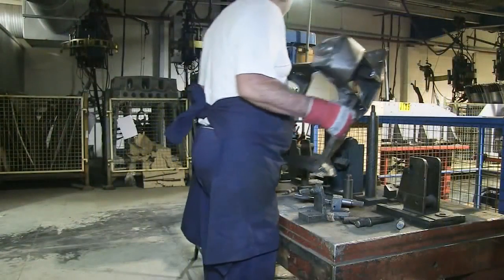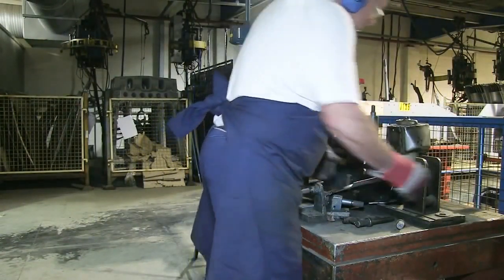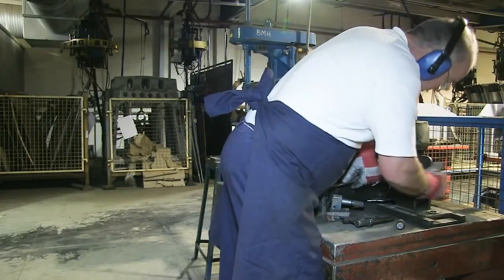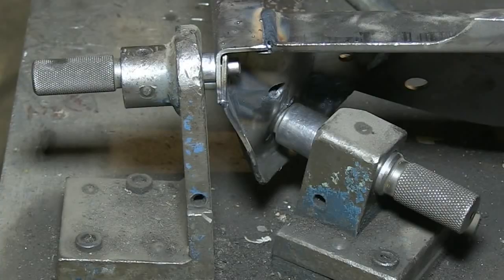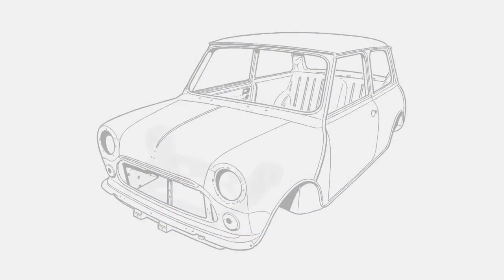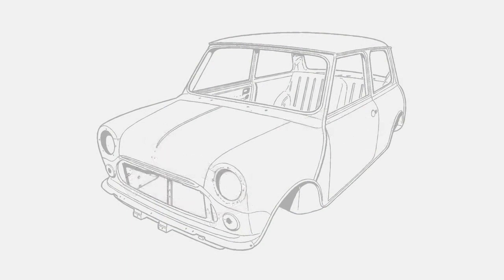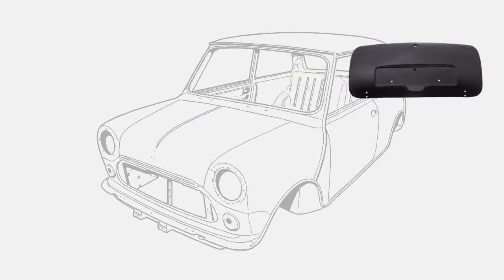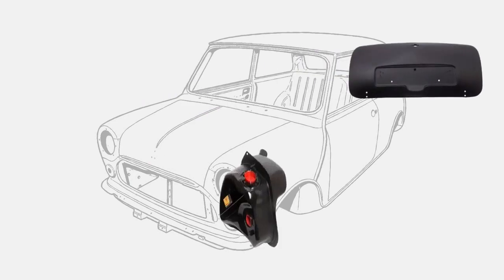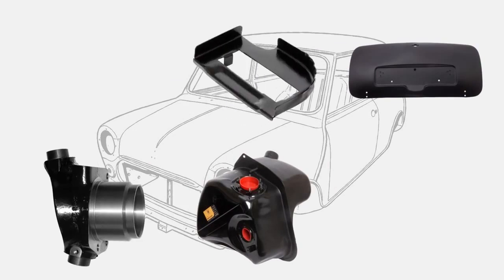The subframe is now placed in the inspection jig, which reproduces all the location points between body shell, subframe, engine and suspension. The ability to slide a machined pin through each of these points will prove that the subframe complies in every respect with the dimensions on the original drawings. British Motor Heritage manufactures both front and rear subframes for the Mini to their original specifications and high standards, along with complete body shells, all of the replacement panel assemblies for Minis produced between 1969 and 2000, and most of the panel assemblies for those cars produced prior to 1969.